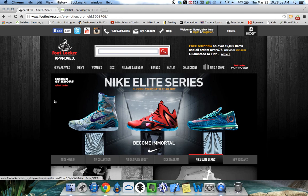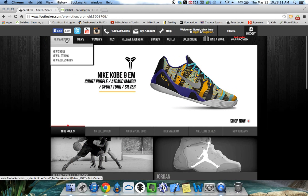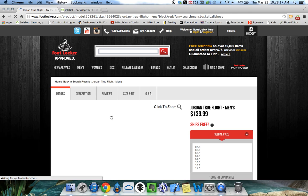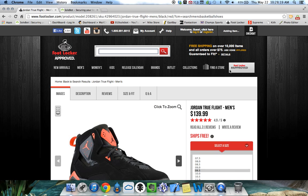What you're going to now have to do is head over to Foot Locker. We're going to select men's basketball and go after the Jordan True Flights. Watch as it automatically adds my desired size to my cart.